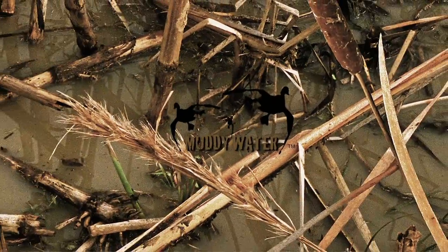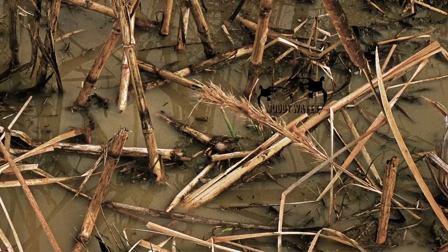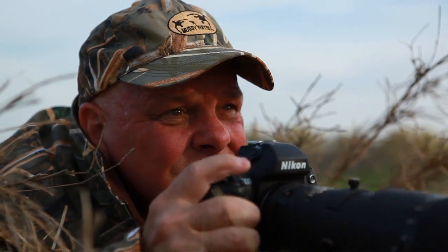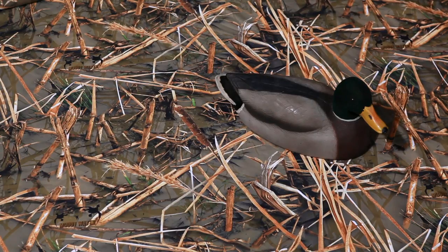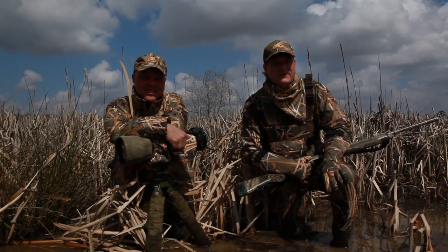Muddy Water perfectly mimics what ducks and other waterfowl see from the air. The entire pattern is 100% in focus, 100% realistic, just as nature appears to a bird's eye. Created by a seasoned duck hunter and an award-winning wildlife photographer, Muddy Water is the most realistic camo ever created. If you're wearing Muddy Water Camo, those ducks might as well be flying blind.